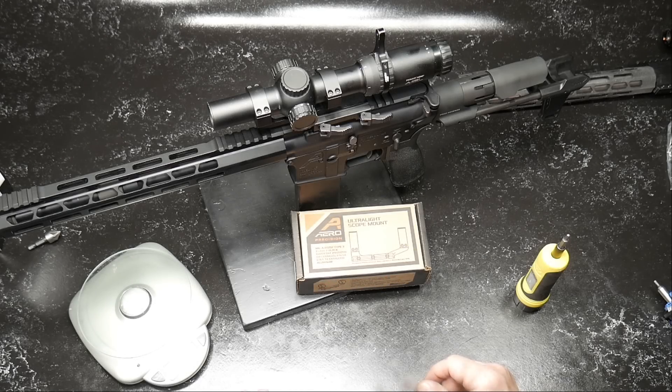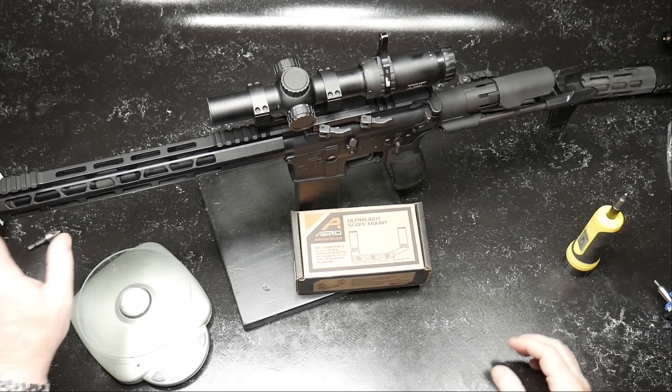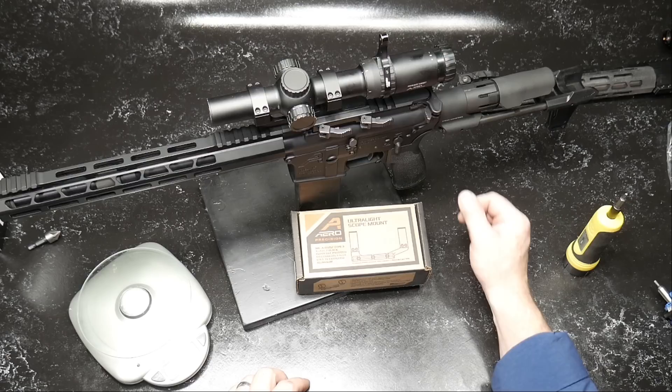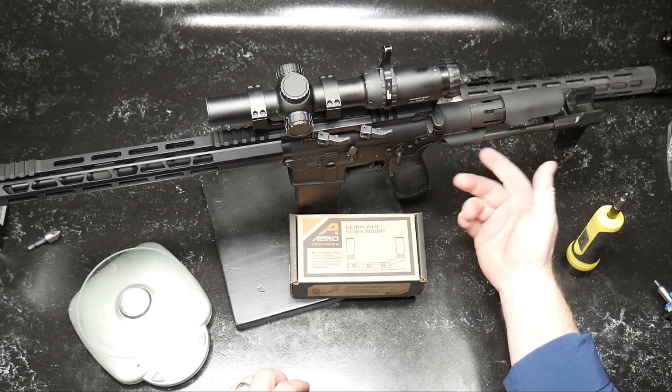Cuddleboy32 here. What we got here is one of my AR-15 pistols. This guy's got a 12.5-inch barrel, just a cheapo handguard on it, Ballistic Advantage barrel. It's running really cool stuff — Geissele SSA Enhanced, and I got the Strike Industries PDW brace. Really neat setup.